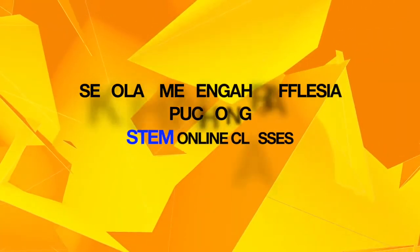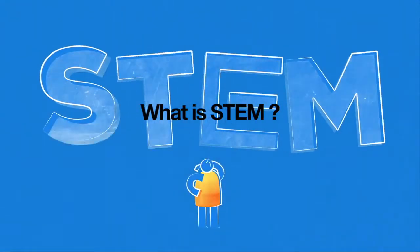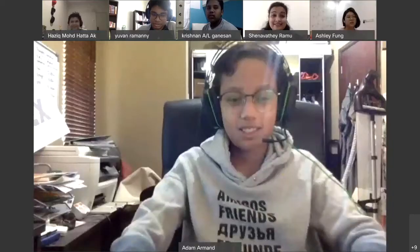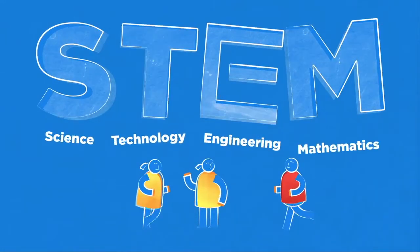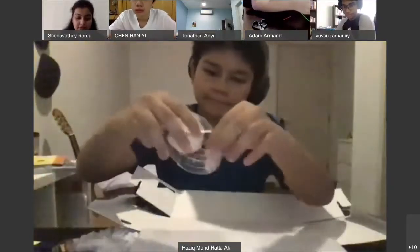Thank you for joining us. Hello, my name is Hazik from class F1R. Today I'll be presenting about my stamp project. For my stamp project, I've chosen to make a mini bookshelf out of a shoebox.